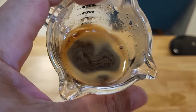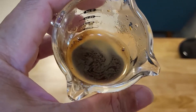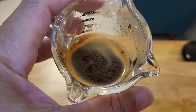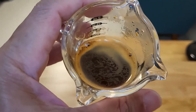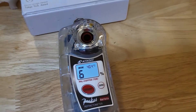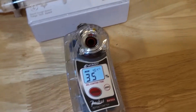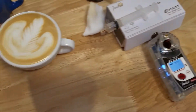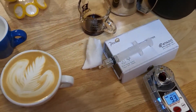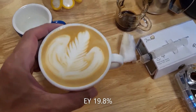It's actually quite sweet — the aftertaste is a pretty sweet aftertaste. Not so much getting the chocolate there, but let's see what happens in the latte. TDS is 9.35% — I think that's pretty good. That's above 18. Let's have a look at the latte.